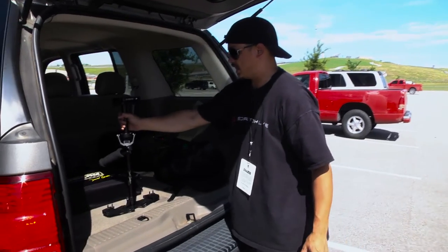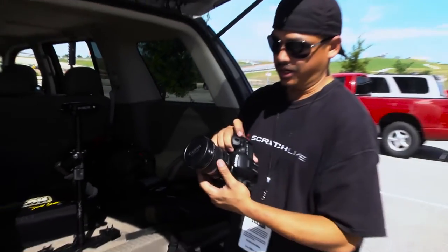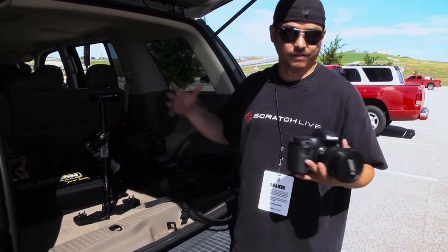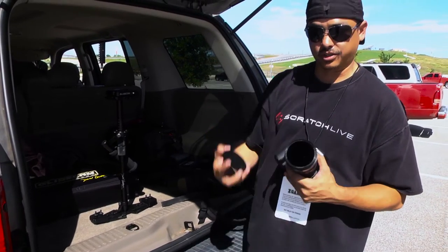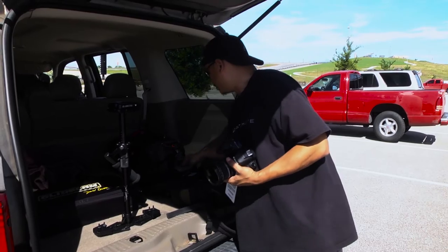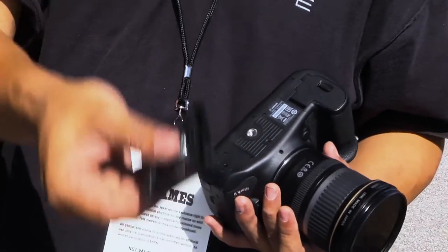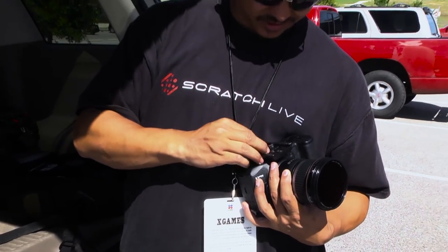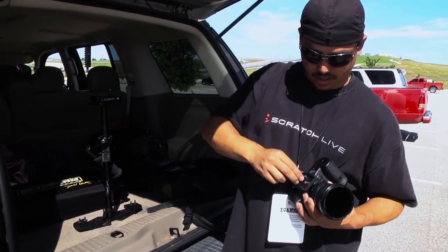The glide cam is all set up, now we just need to add the camera. I shoot with the Canon 7D Mark II and I have the 10-22mm Canon EFS lens for wide angle shots - this is the lens I always use for glide cam because it just looks awesome having a wide angle when you're gliding along. Make sure you have all your accessories attached - if you're using a circular polarizer make sure it's on the front, batteries are in, and then grab your Manfrotto plate and put it on the bottom.